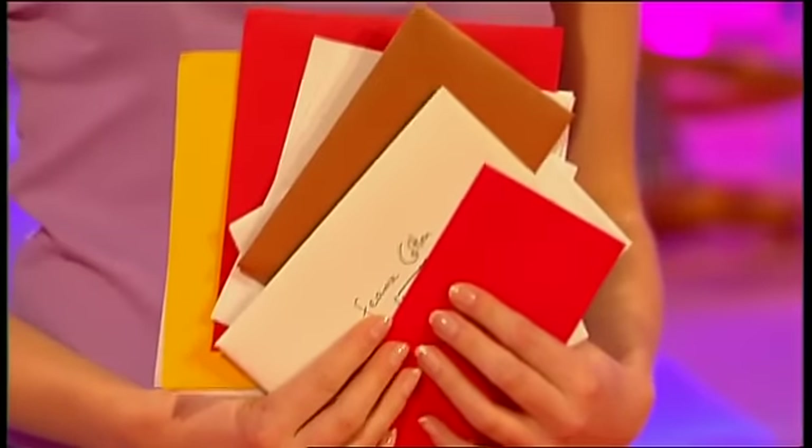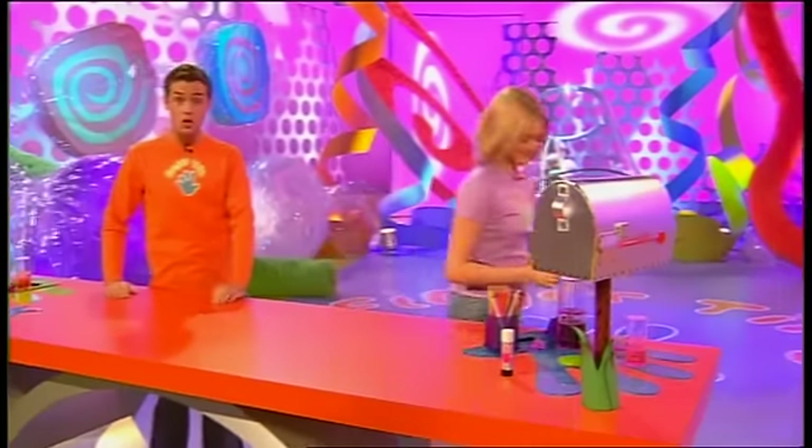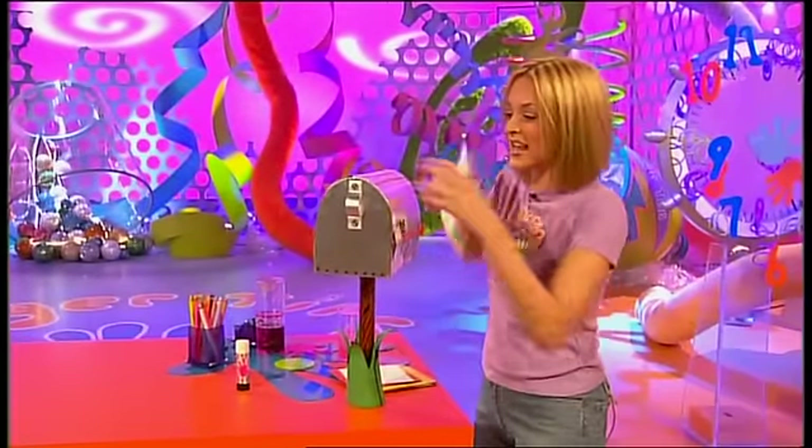Christmas. Birthdays. Valentine's Day. They all have one thing in common, and it's not silly hats. It's these cards. If you're lucky, you'll get lots of them. But where do you store them after you finish celebrating? Well, in one of these - the Fingertips US mailbox. US standing for ultimate storer, and it certainly is.